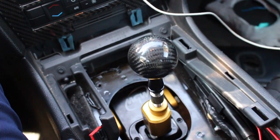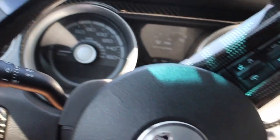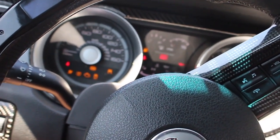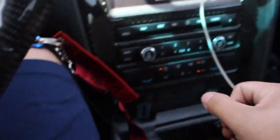We got a Camaro SS. We even raced Randy from Eliminate, so it was actually really, really cool. Let's see how bad this E85 cold start is going to be. You gotta love it.